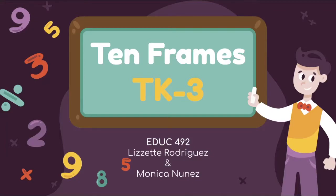Hi everyone, my name is Lizette Rodriguez and my partner is Monica. We are doing the 10 frames for TK through third grade.